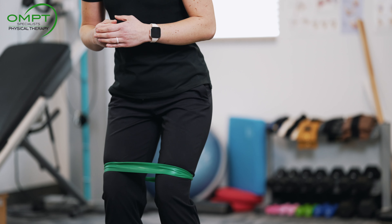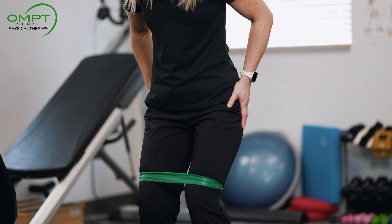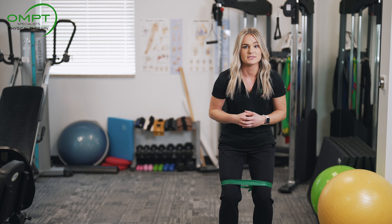You're going to sidestep a couple times to one side. The band is going to want to draw your knees inward, so you need to use those hip abductor muscles to keep your knees outward and in line with your thighs. You can complete to the other side, stepping a few times, and do a few repetitions each way.